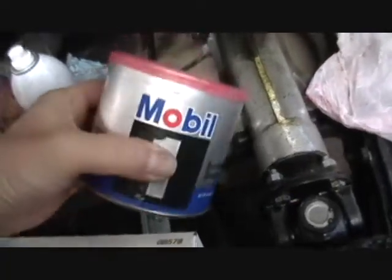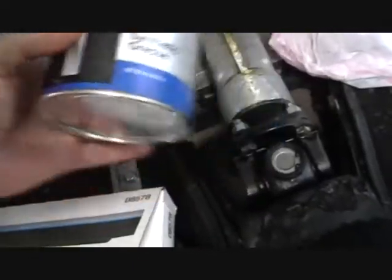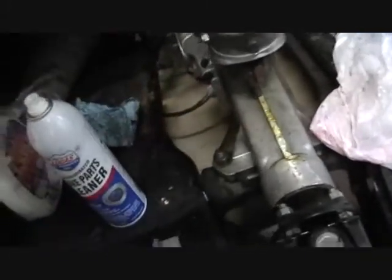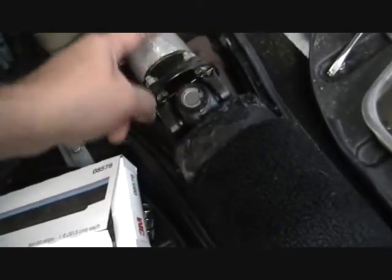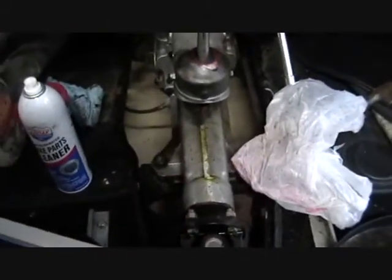I used Mobil 1 Red synthetic grease in here. I use this everywhere — even in the U-joints — so I'm not mixing greases and I know it's always Mobil 1 synthetic. I'm also using 3M Strip Calk around the gearbox cover to seal it. It came off real nicely and still seals, so I just want to record that's what I've got in there.